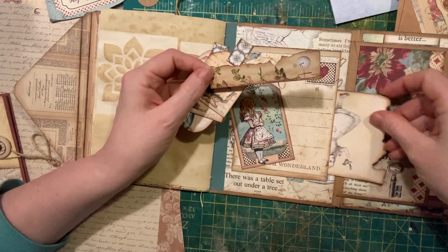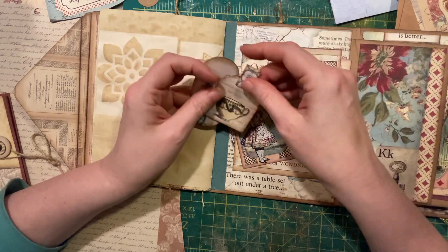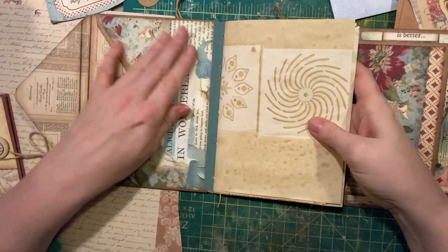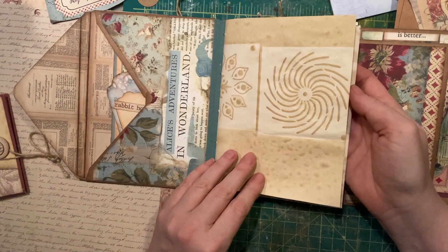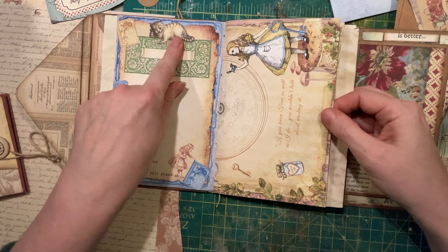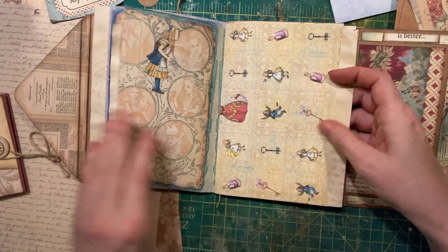Got some cute little pieces for pockets that you can use inside the signature. The caterpillar tucks inside here. One signature sewn in to a reinforced spine with book cloth. Some coffee dyed pages and some Alice pages. Cheshire cat.